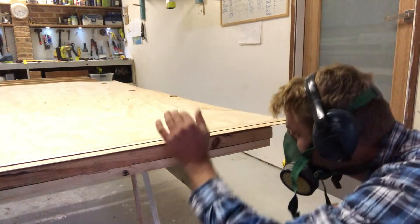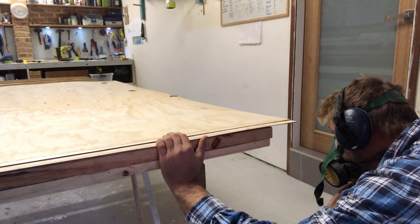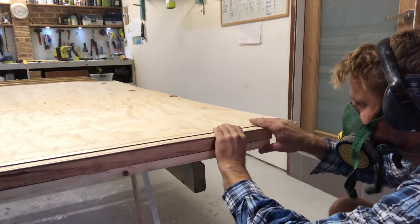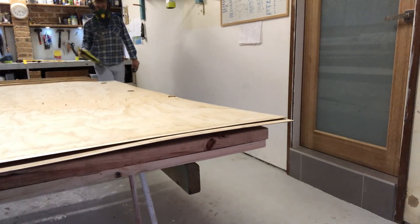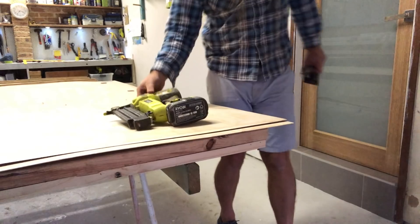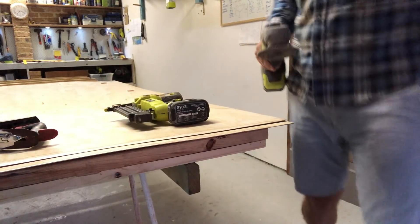I noticed that the panels were sitting up a little bit and I can't have this — any distortion in those panels means the scarf joint just isn't going to work. So I used the trusty brad gun and my old Stanley plane to keep the plywood flat.